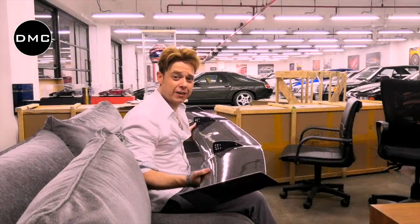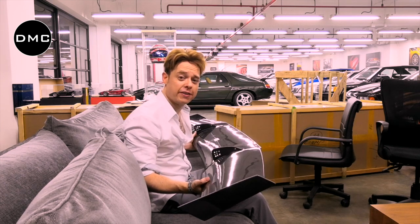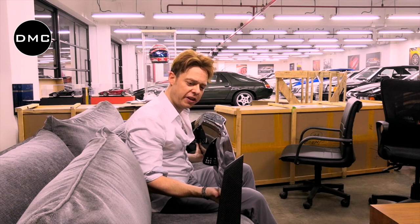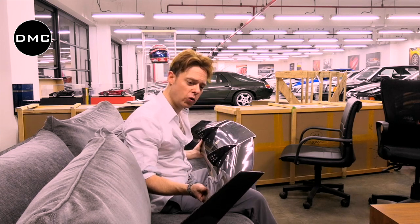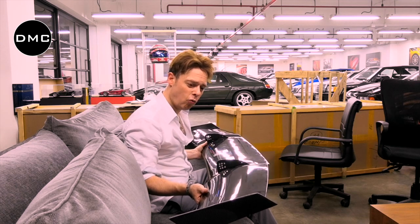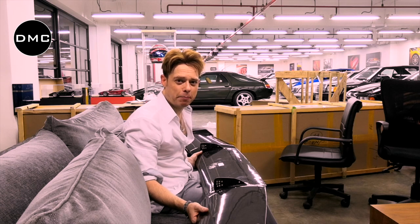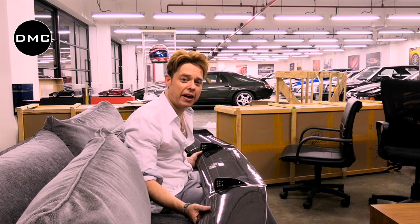Now this wing is awesome and it fits onto the first generation and second generation Gallardo. You're going to have a little bit of differences on the first generation Gallardo, but more about this later. I want to let you know why you cannot install this wing, at least not without any big trouble, without the engine deck.